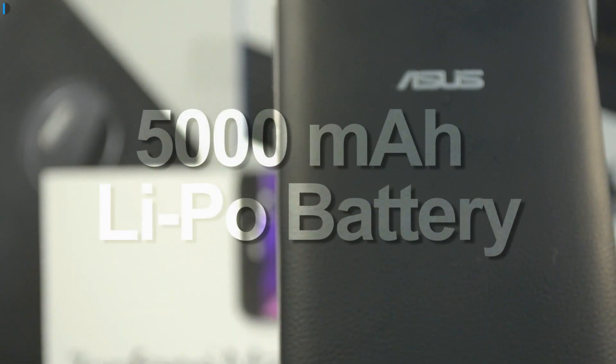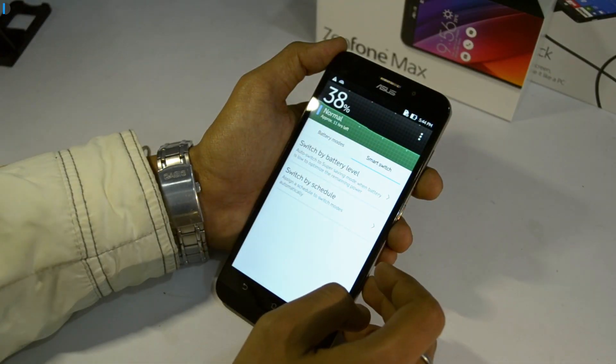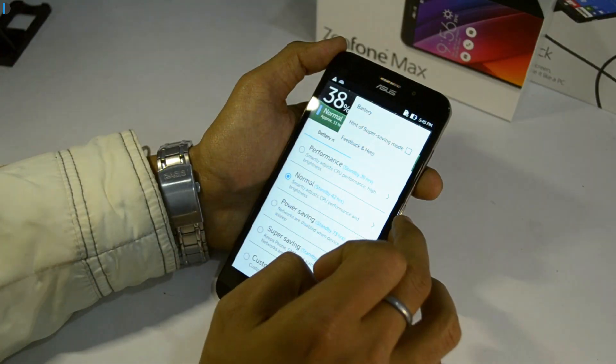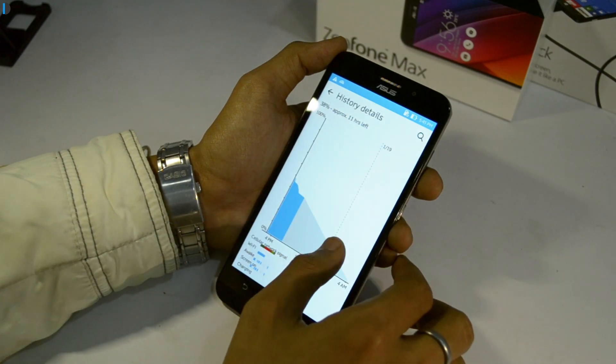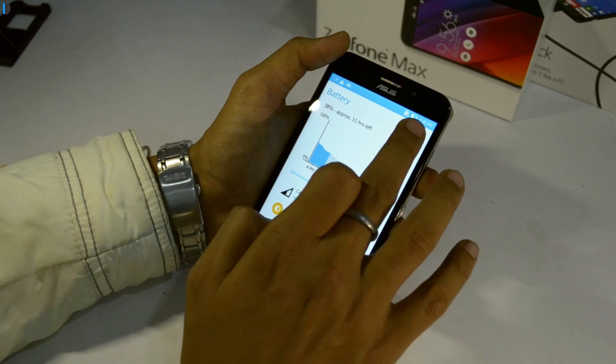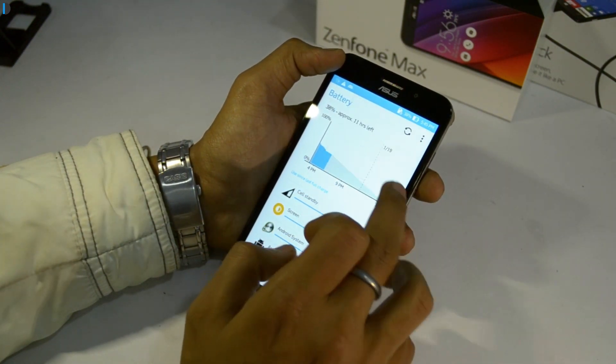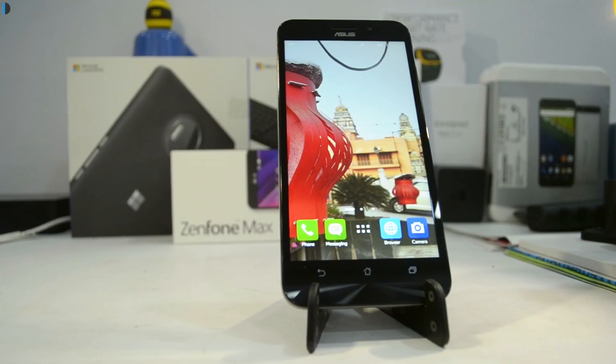Next up, battery — which is in fact the USP of this phone. With a 5000mAh battery on board, which is approximately twice the size of the battery you would find on a conventional smartphone, it gives you 10-plus hours of screen-on time. That's a lot to demand from a sub-10,000 rupees phone. For a normal user it will easily last for two full days.